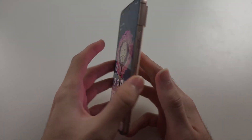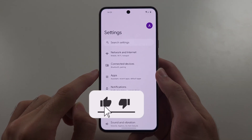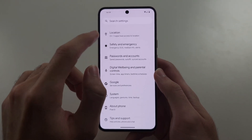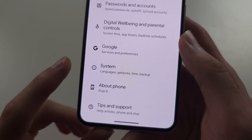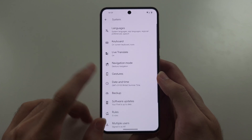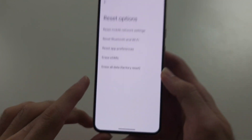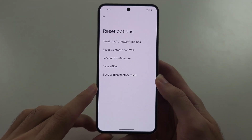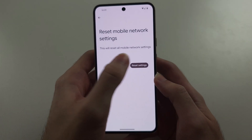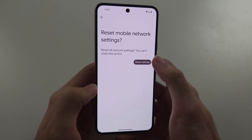If the internet on your Pixel 8 is not working, the first solution is to open Settings, scroll to the very bottom, and select System. Then scroll to the bottom again and select Reset Options. Choose both Reset Mobile Network Settings and also Reset Wi-Fi settings.